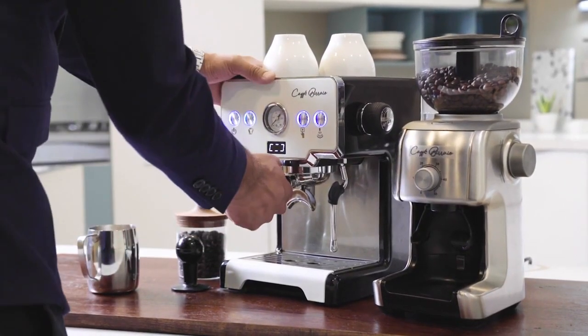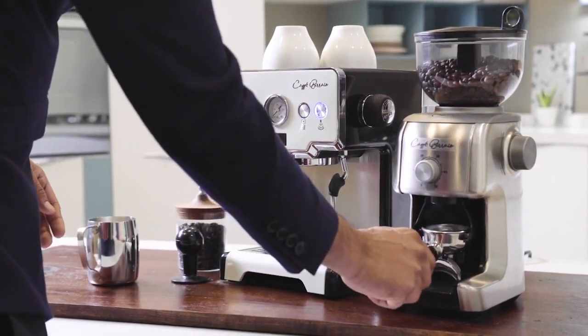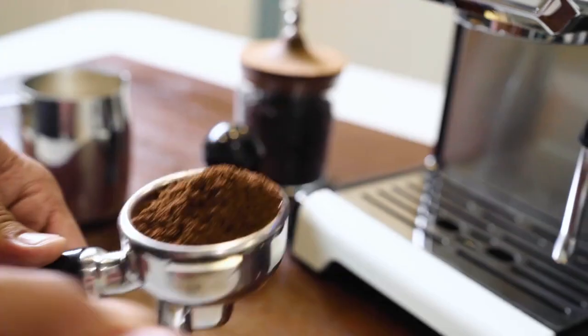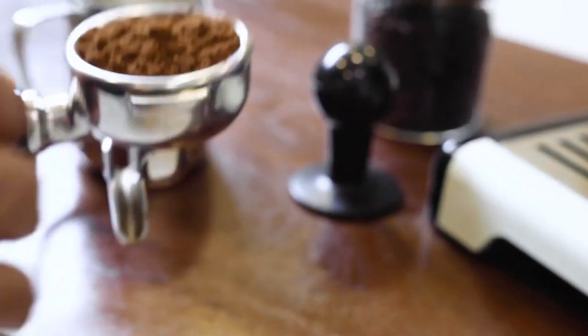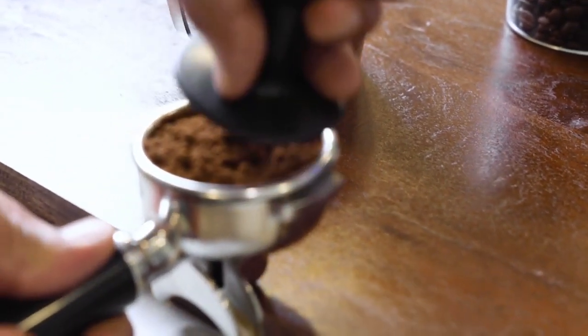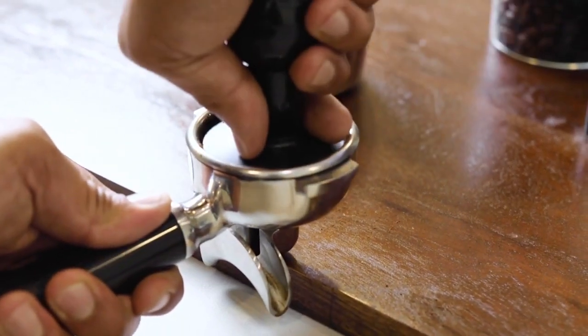Meanwhile, unlock the portafilter from the machine and place it under the dispensing head and press the button above. The grinder will grind a preset quantity and grind size automatically. Knock to settle down the ground coffee and make sure that there is no coffee over the edges of the portafilter. Neither must there be coffee overfilled.